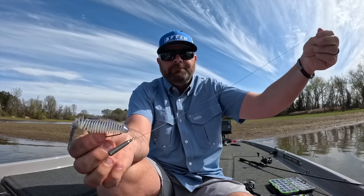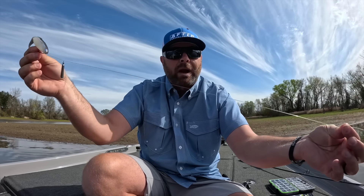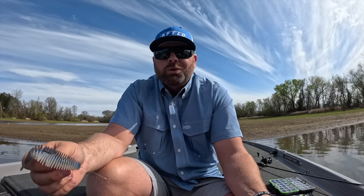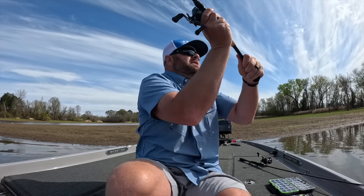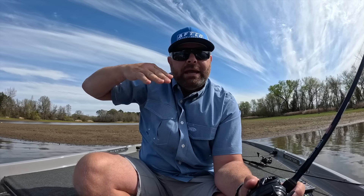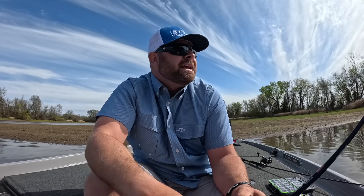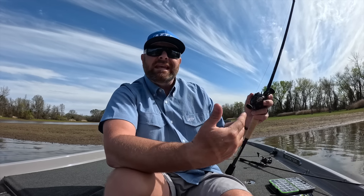You could put a bobber stop up here to limit the distance that weight travels. I don't necessarily do that because I like, especially fishing deep water — 15, 20 foot — throwing this thing out there and letting that weight fall. That weight drops to the bottom, but because it's free, now you have eight or ten foot of line and that bait is just slowly gliding down. It's a presentation that these fish haven't seen a lot of, and that's what makes it so special.